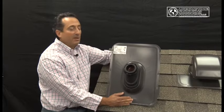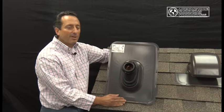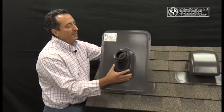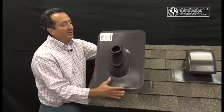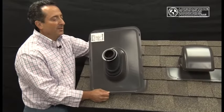Today I'd like to talk to you about the Ultimate Pipe Flashing manufactured by Lifetime Tool and Building Products from Winchester, Virginia. What we have here is the pipe flashing that is specifically designed to keep plumbing penetrations high and dry on roofing installations.